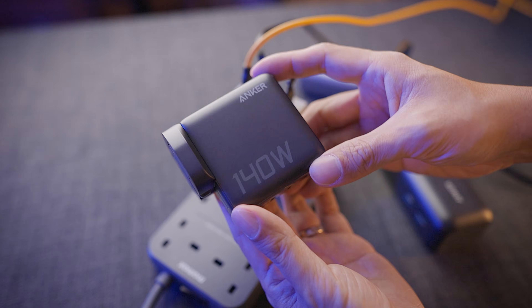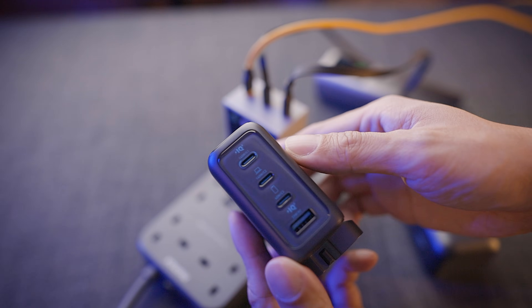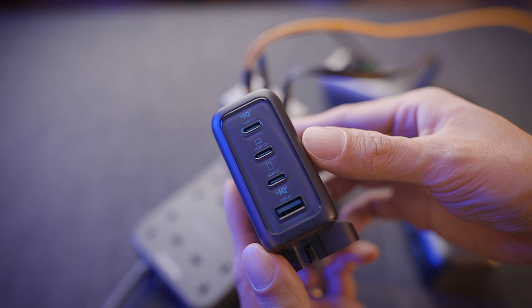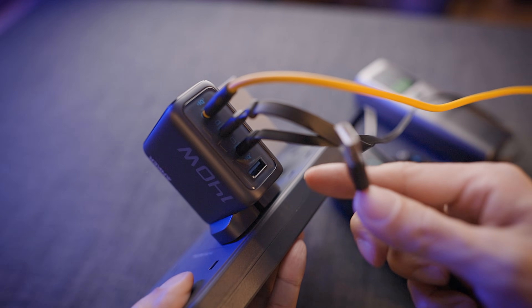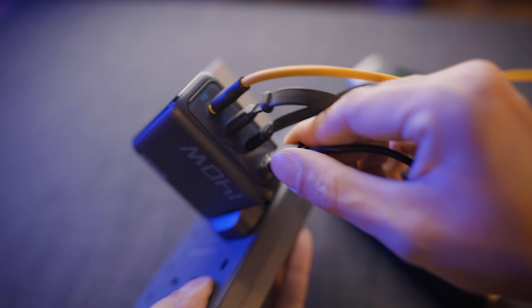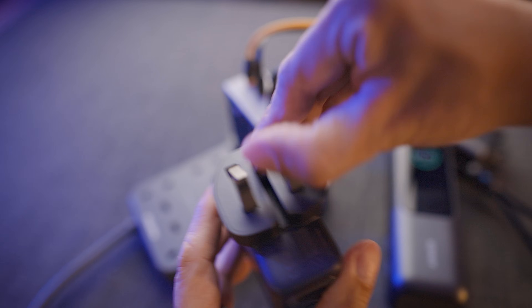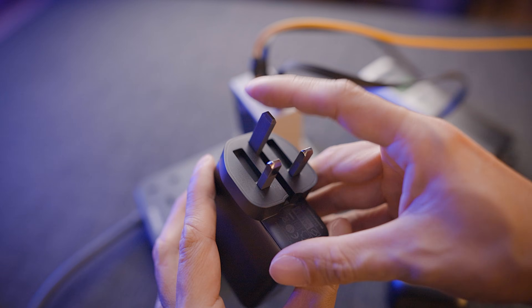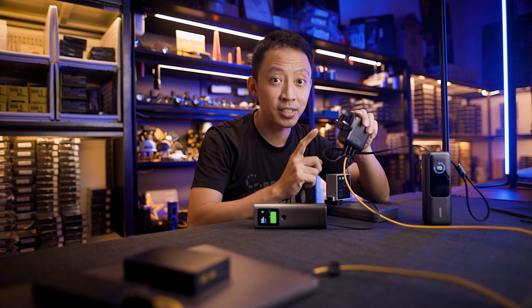The Anker 140W 4-port is straight practical — three USB-C ports including a USB-A at the bottom. Power distribution is 100W, 30, 20, and 12. Or if you're charging from only one USB port, it's 140W max. The USB-A port caps at 33W. The pins fold completely flat, so this is more compact than the Charge Pixel 140 — look at that, very nice. Just pop it out when you need it.